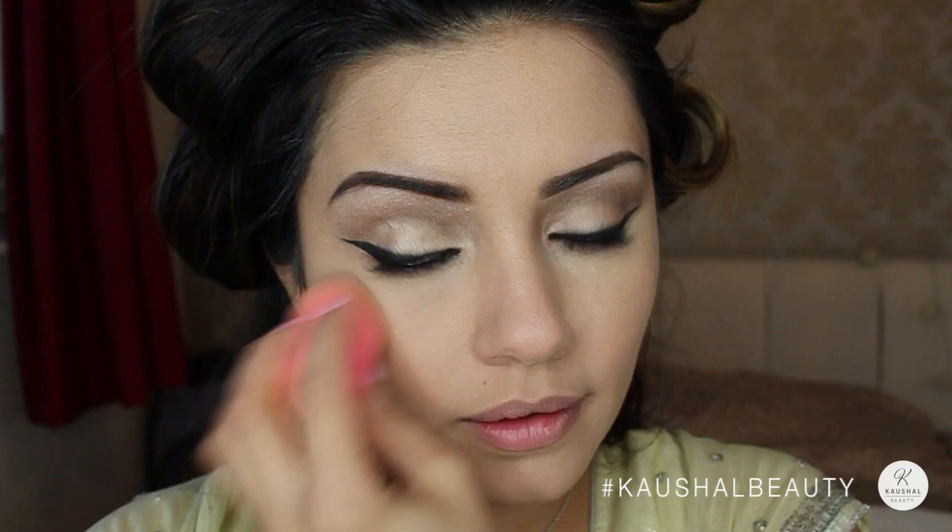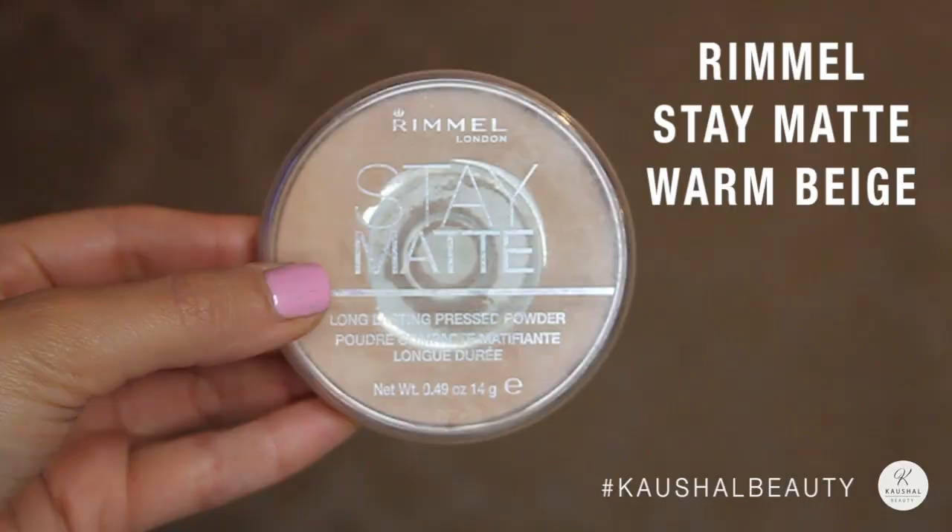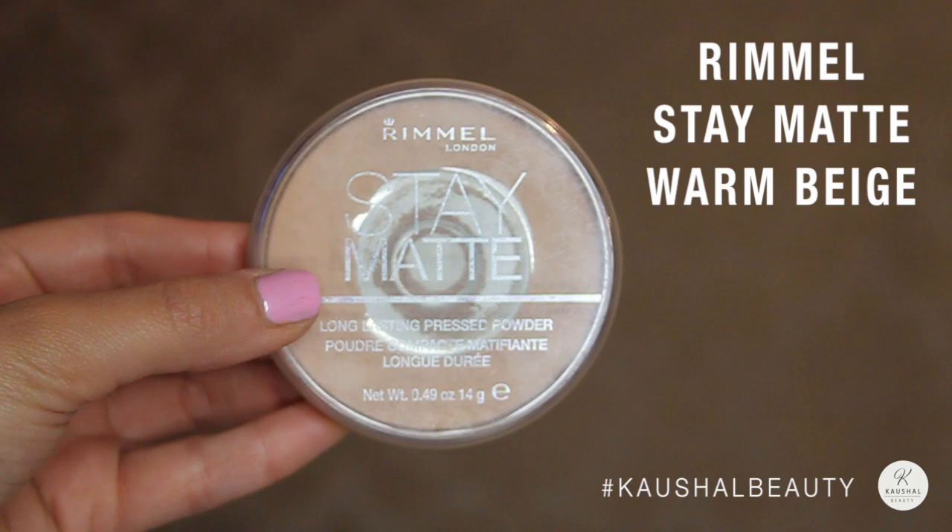I then set my skin with the Rimmel Stay Matte Powder, putting that all over my face with my Real Techniques Powder Brush.